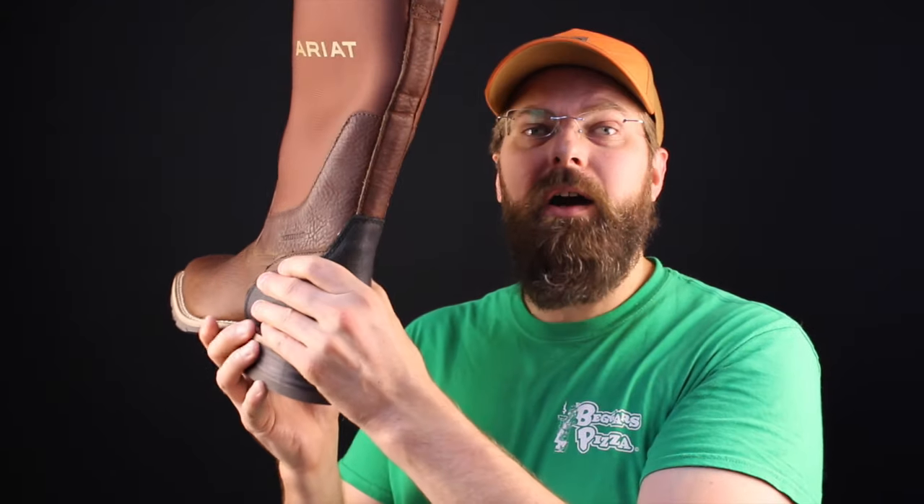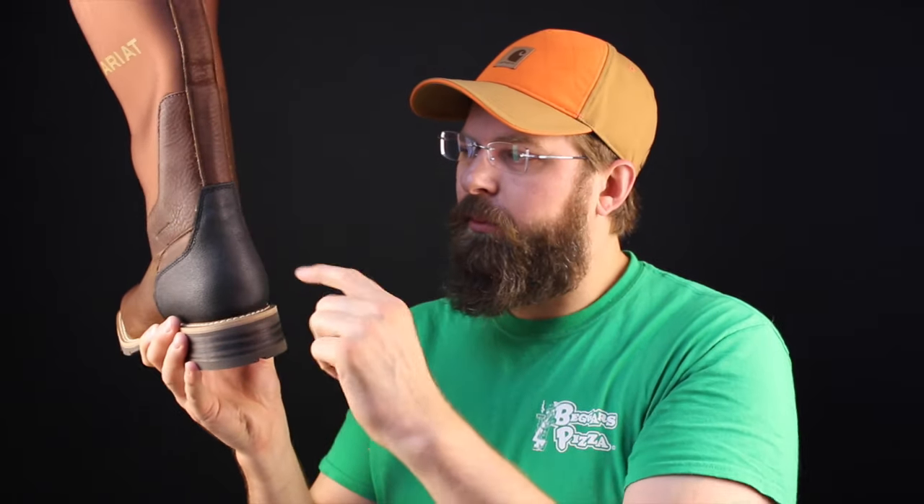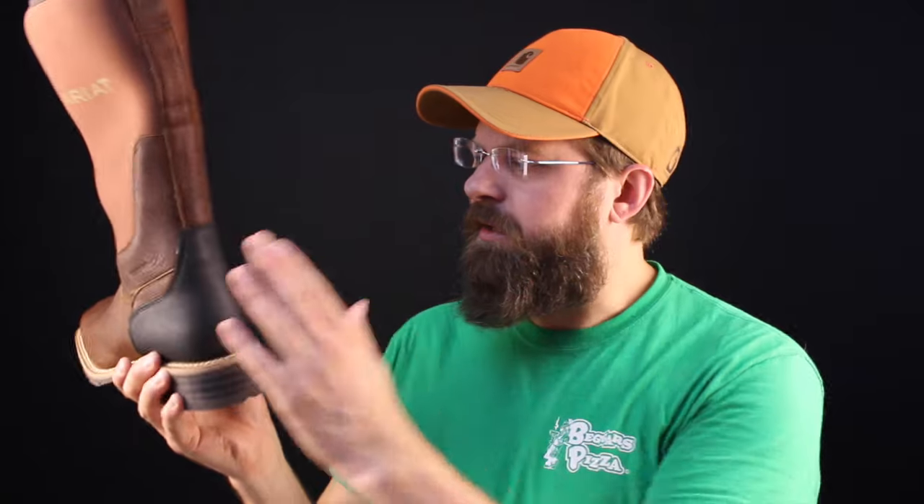The leather upper is 100% waterproof. They reinforce the back with an Everest guard type material so you can kick this thing on and off without worrying about tearing into the boot back here when it's wet, muddy, and dirty. It gives you a little bit of something to catch on your boot pull.